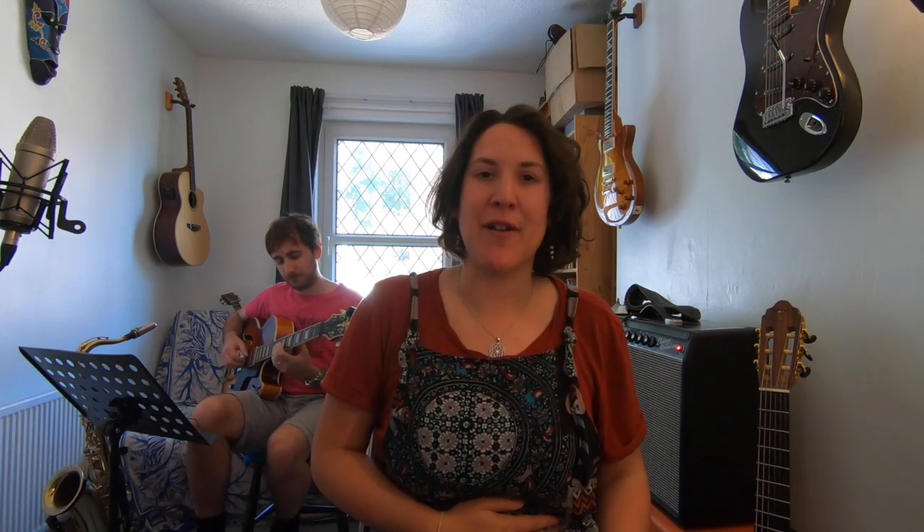Just before we get singing, I invite you to pop a hand on your diaphragm and we're just going to check that we're supporting the voice and singing from the right place. We're going to do a very gentle pant. You should really be able to feel something under the hand there — feel the muscles contracting around the diaphragm. Then we're going to put a bit of voice to it: ha ha ha ha ha ha ha — you can have a good laugh!